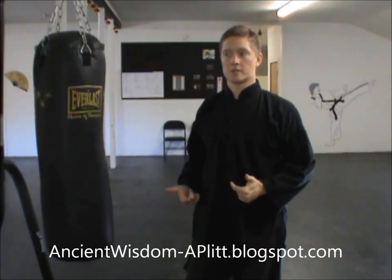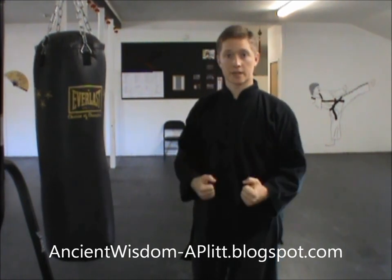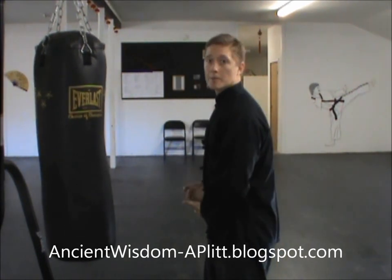The nice thing about these strikes is you can do that and not get worn out because you're not using a lot of extra tension. It's all about the body mechanics — it's all about that whipping motion as you come out. So once again, you want to start really light.